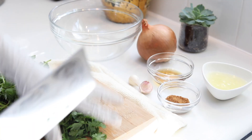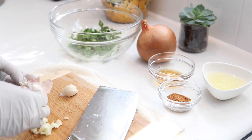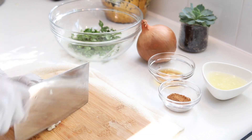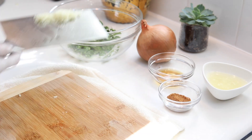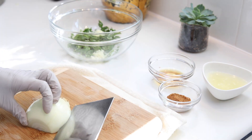First, finely chop some cilantro. The finer you chop it, the prettier the sauce is going to be. Then we're going to chop some garlic. We also need about a quarter onion — chop it really fine as well.